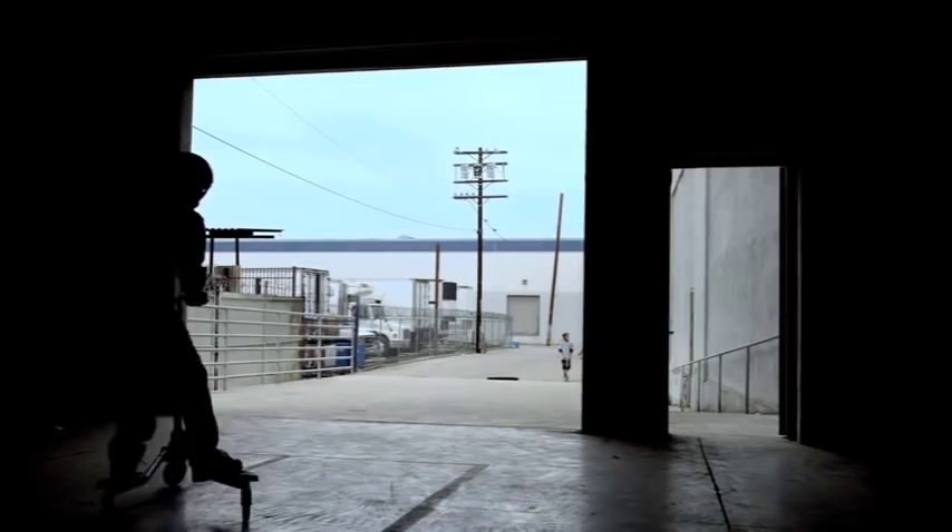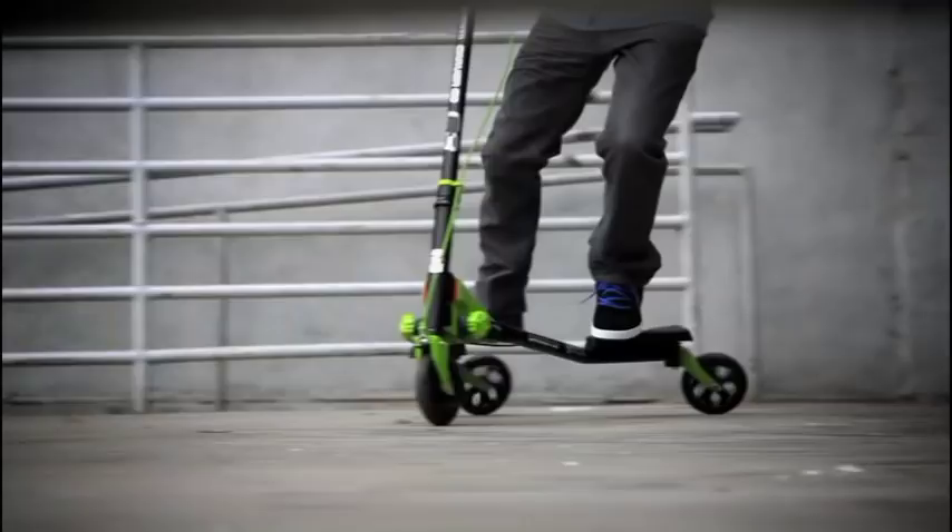The Wide Flicker Carver is a whole new way to ride, unlike anything else out there.